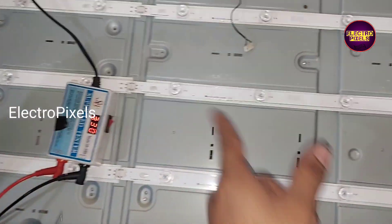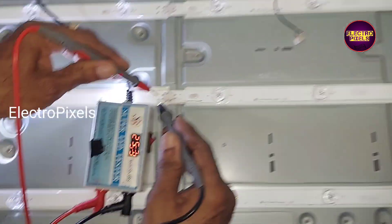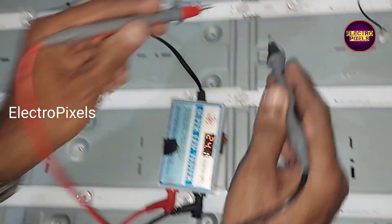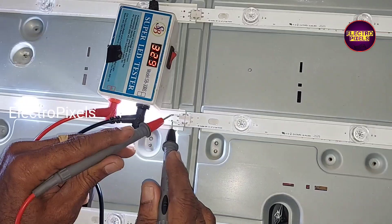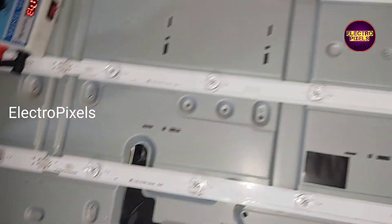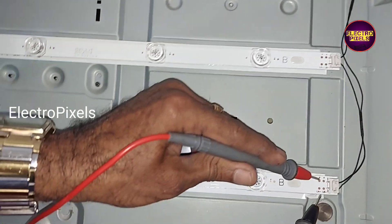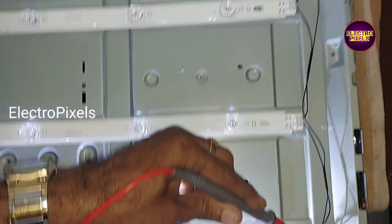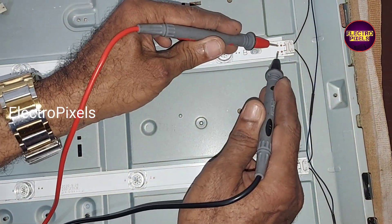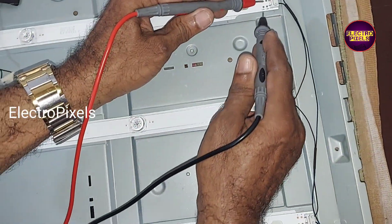While checking, I found that all backlights are working properly. The fault is actually with the wiring connection of the backlight. While checking further, I found that the problem is with these wired sockets.